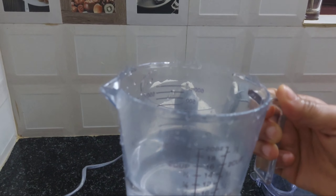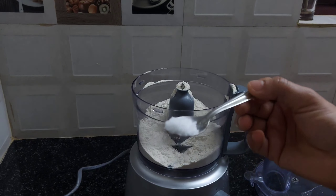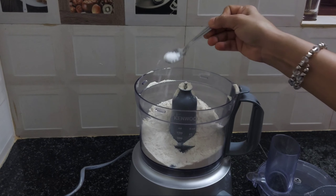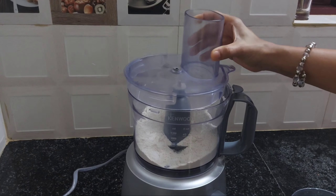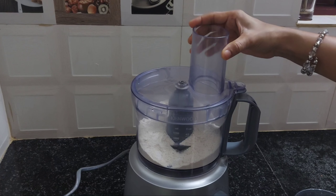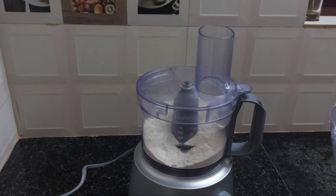If you don't want to make a plate, you will need to make a plate. Let's put the lid on the lid. You will need to make a plate like this.